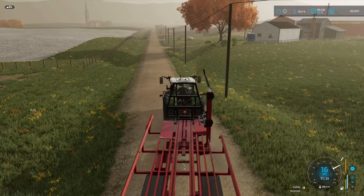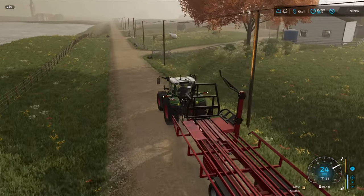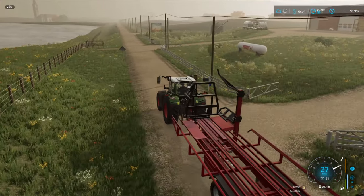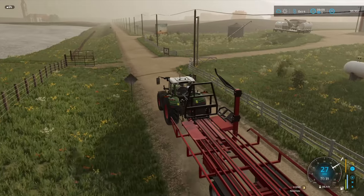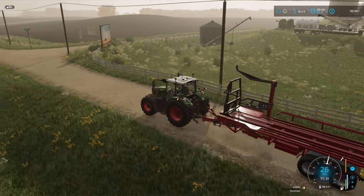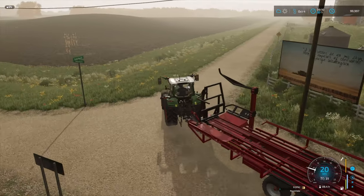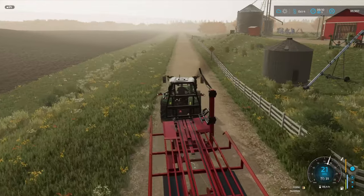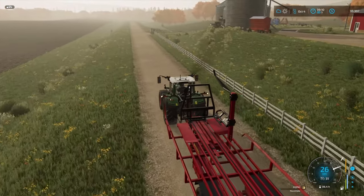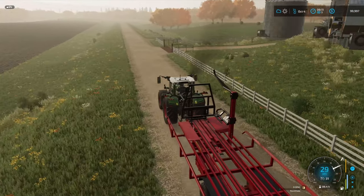This is pretty much the last thing we need to do until really getting into winter time, until things start slowing down again. We can have some down time and take a break from the madness of harvest. Now that I'm looking at this field that we're passing, we do need to get the cornfield plowed, so that is another job we need to do.